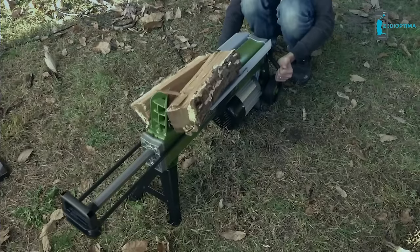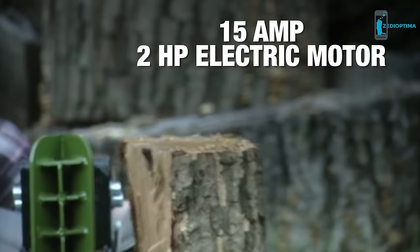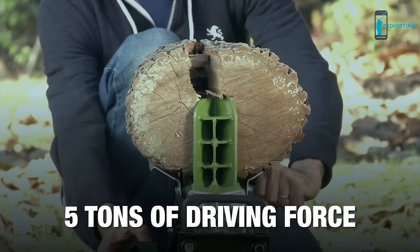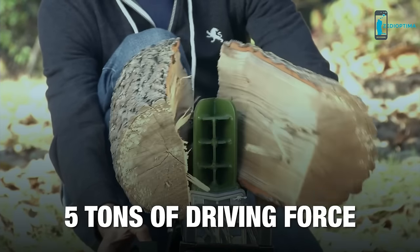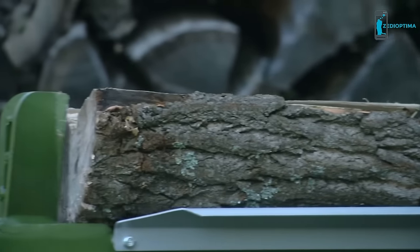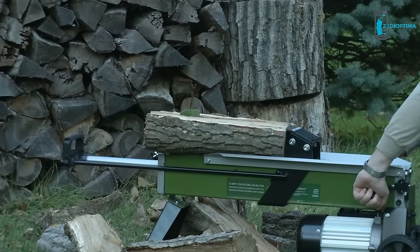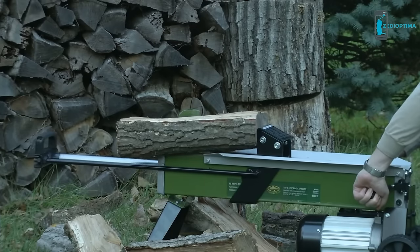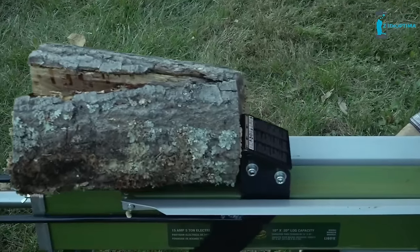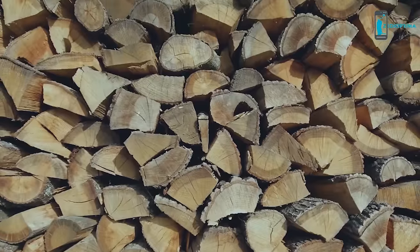Now you're ready to split some wood. Logger Joe has a 15-amp, 2-horsepower motor and can generate a driving force of up to 5 tons. The hydraulic-powered log pusher steers the wood along the retention brackets and into the driving wedge — Logger Joe does all the work so you don't have to. Split logs up to 10 inches wide by 20 inches long, and watch your firewood pile rise to the sky.